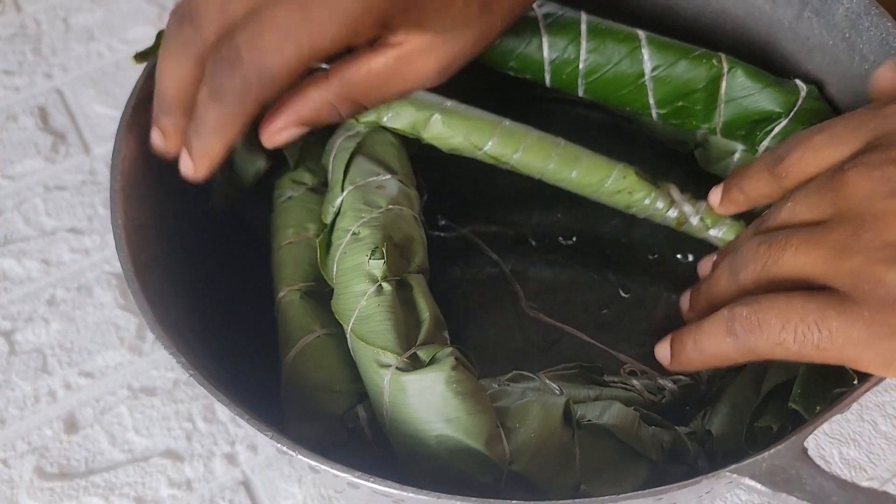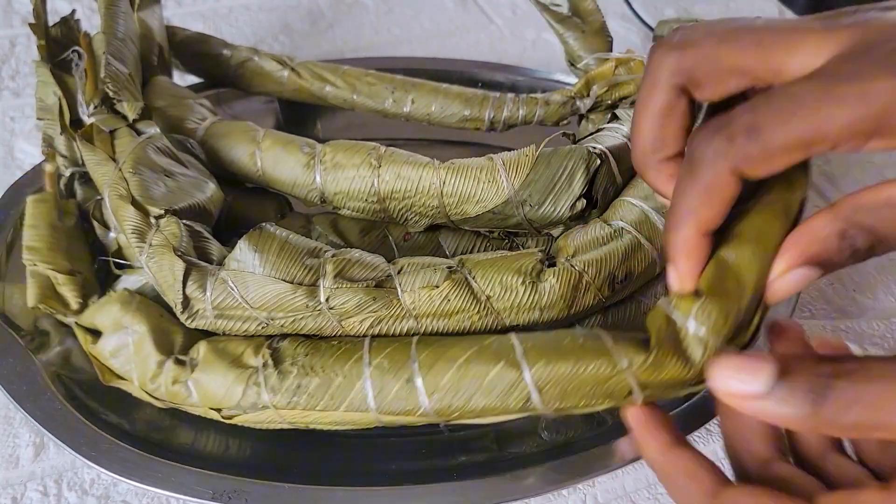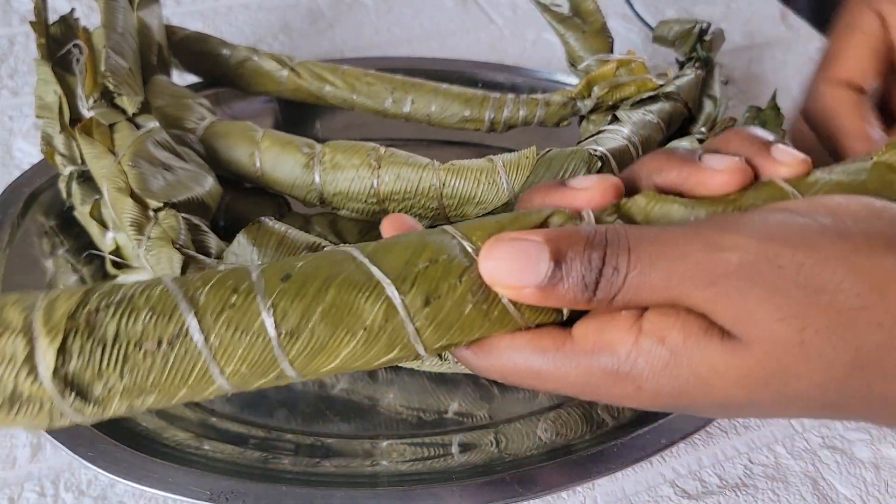I boiled this for 30 minutes and this is how it looked after. Stay tuned to see how I open one up!